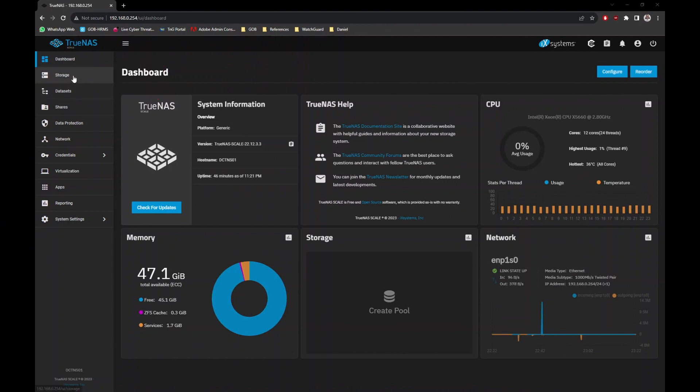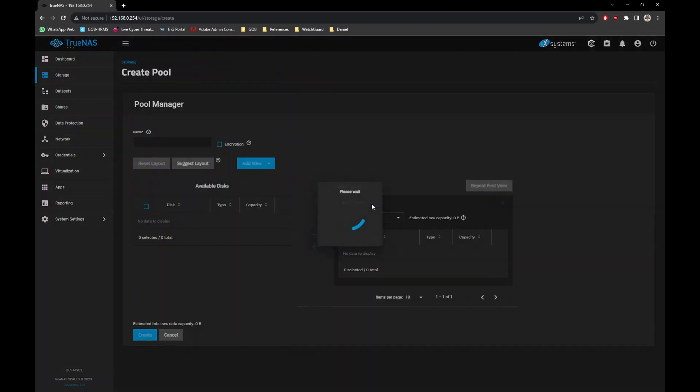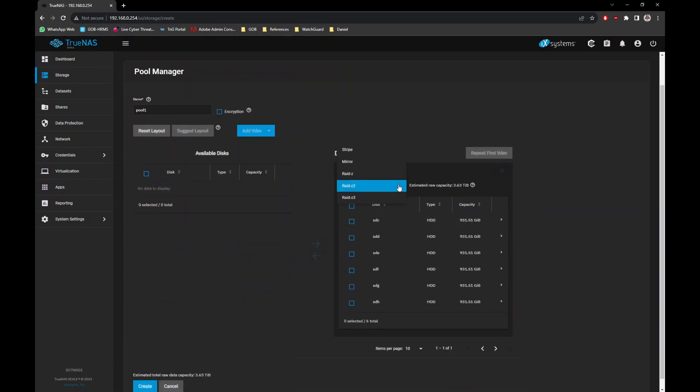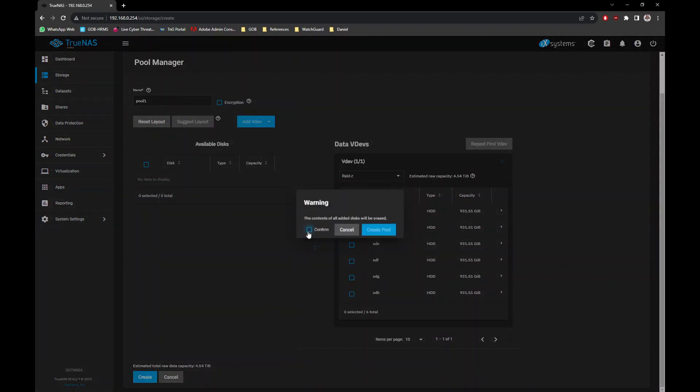Next, we need to create our first storage pool. Go to the Storage menu and click the Create Pool button. Give it a name — I will name it Pool1 for this demo. Select all the hard drives you want to add to the pool and click the right arrow button. Then select the RAID level. In TrueNAS, RAID-Z is almost similar to RAID 5, with one parity drive. More information about RAID-Z is available at the link in the description below. For now, I will select RAID-Z, then click the Create button. When prompted, click Confirm and create the pool to continue.